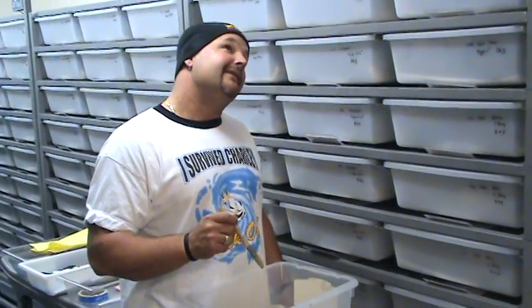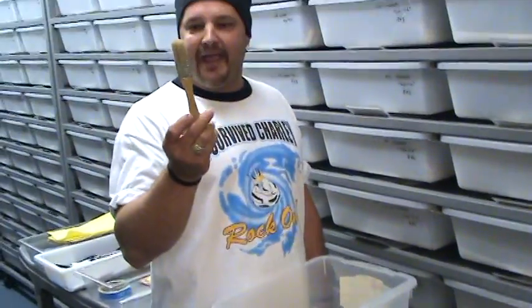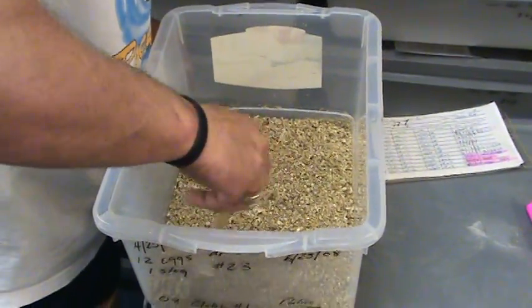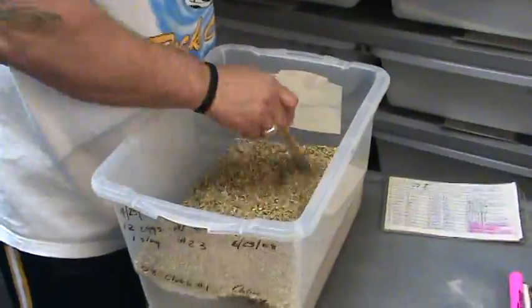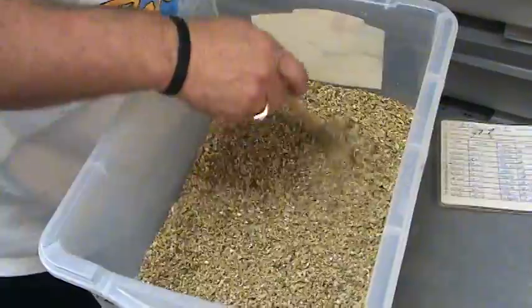Okay, now we're at clutch number one, part three. I've got my handy dandy 100% pure bristle, made in Indonesia paintbrush — I've used this paintbrush for ten years now. One of my little pet peeves: I'm making a little hole here.